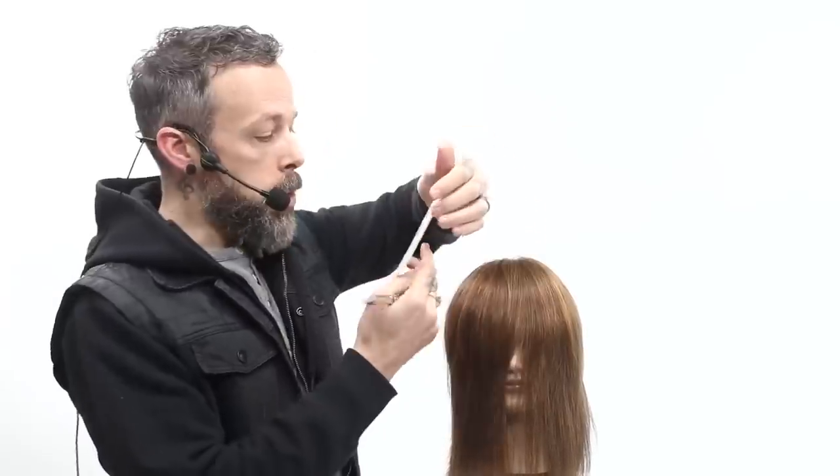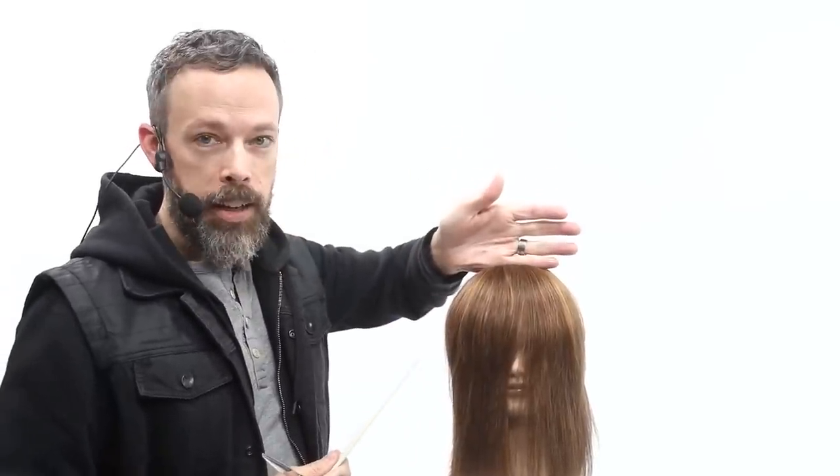The next question usually is: how far back do I take the fringe? That's a really tough question to answer because it has to do with density. If she's got a very full ponytail and you take your fringe from all the way back at the high point of the head, you're going to have a shelf this thick that you'll spend a lot of time trying to work through. But proportion is really important too.